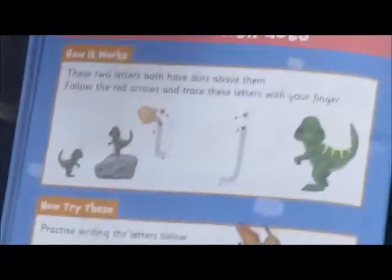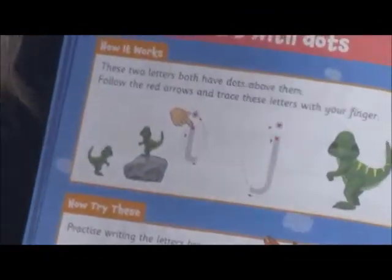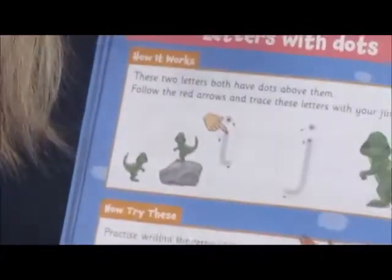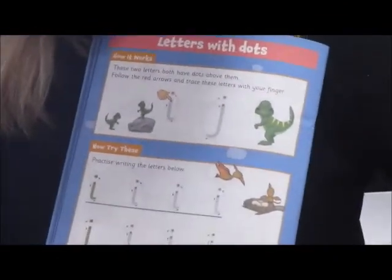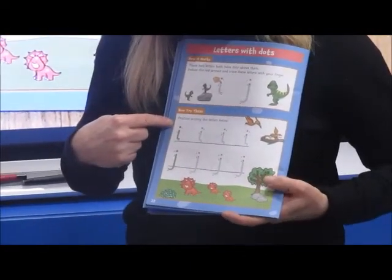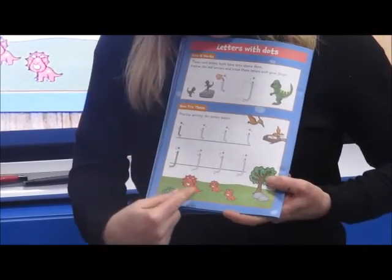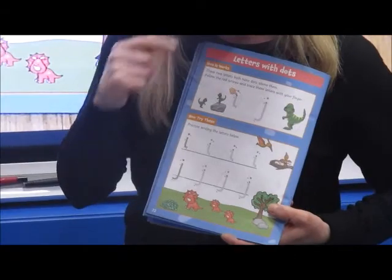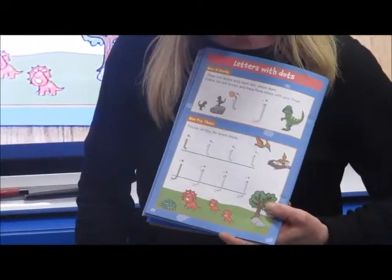Let's have a go with the other one — that wobbly jelly one. The J, J. Down, around, and a dot. Remember, it's not a big circle, it's just a dot. At the bottom of your page you can practice writing those letters. And here are some little dinosaurs to help you. It's a D for dot, not a circle. Okay, have a go. Don't forget to send those photographs.